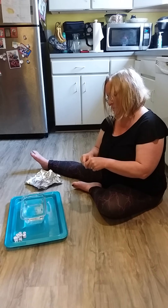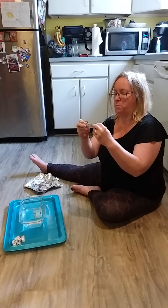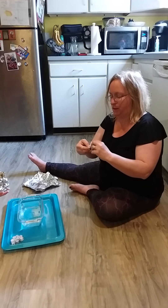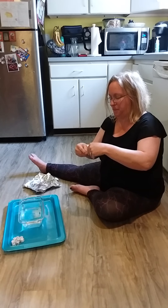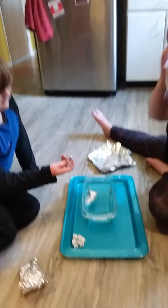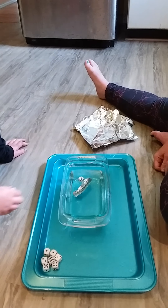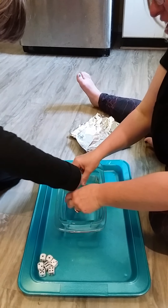What should we try first — your boat or my boat? Let's try my boat first. Mine looks pretty big, mine doesn't look so cute. Okay, so here's my boat in the water, and you're gonna be the dropper of the dice. There's one dice — it's still afloat. It only took one dice and my boat sunk!